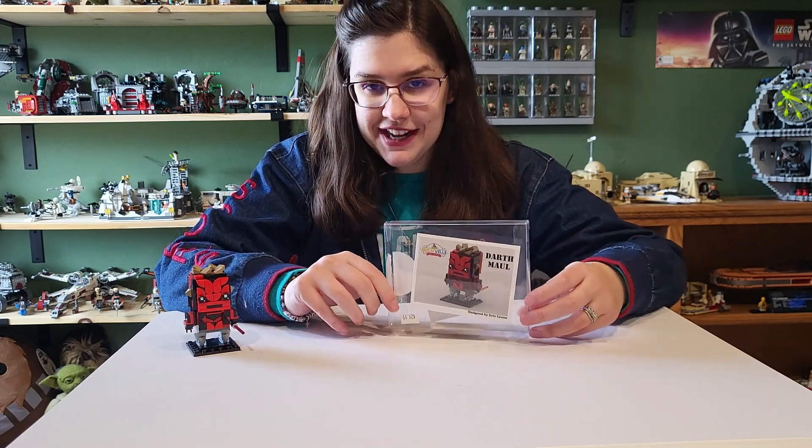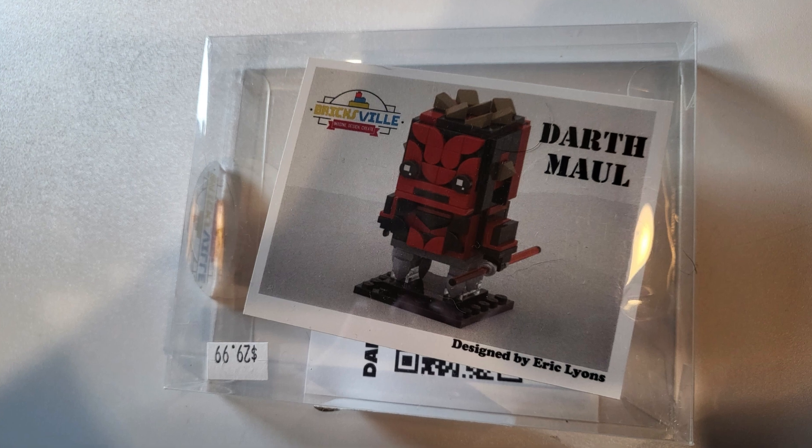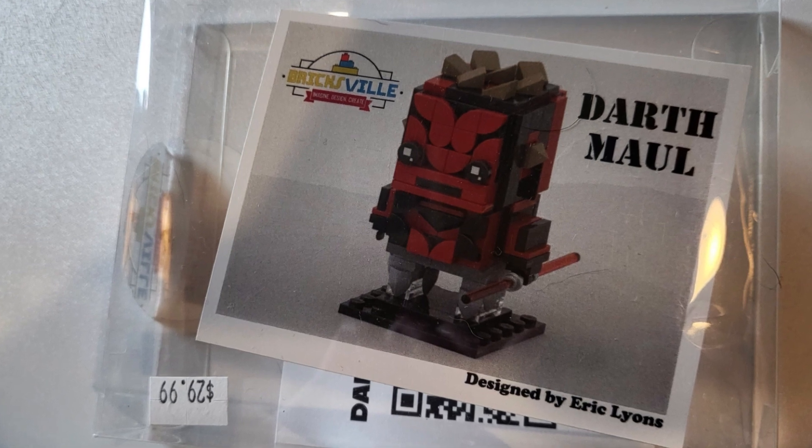Let's take a quick look at the little box it comes in. It has a Bricksville sticker on it and a little printout of what you're buying, which says Darth Maul. It's designed by Eric Lyons, who owns Bricksville in Oklahoma City, and it retails for $30, which I think is fair for a custom Brick Heads.